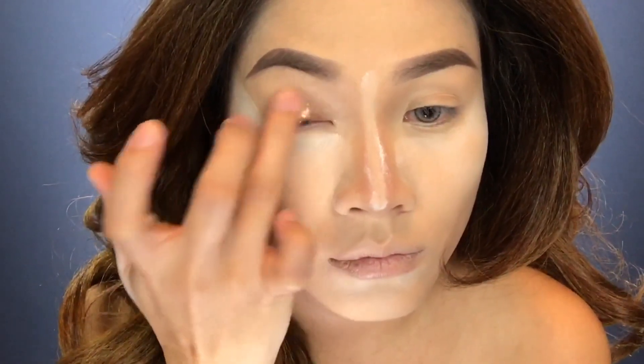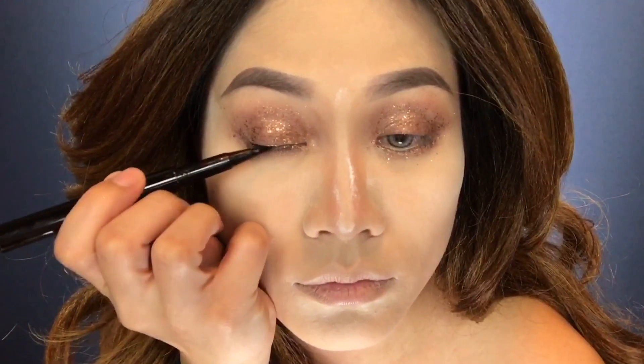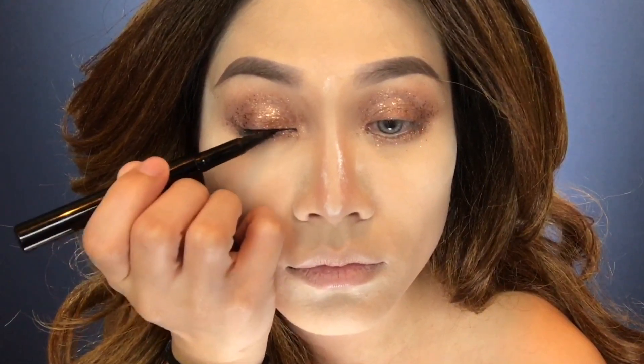Next, apply gold metallic eyeshadow. I'm using Stila Comex Gold because it looks really pretty on your eyes. Also apply the glitter on your waterline, then line a thin line with a liquid waterproof eyeliner. Do the same thing on the other eye.